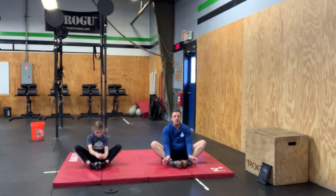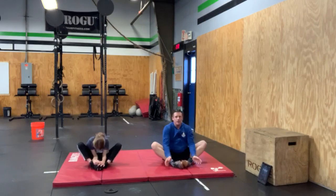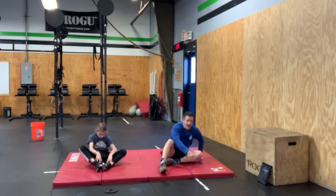Three, two, one, go — sit-ups! Hands all the way back, touch the floor, then bring them right back up and touch your feet. You guys are doing great, keep it up. Three, two, one — rest.